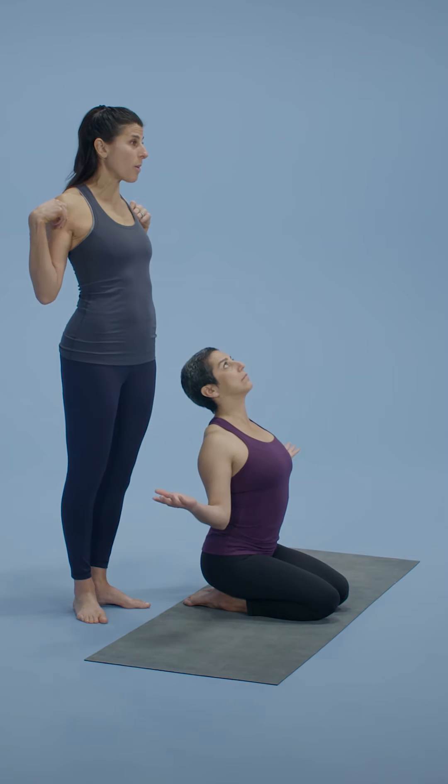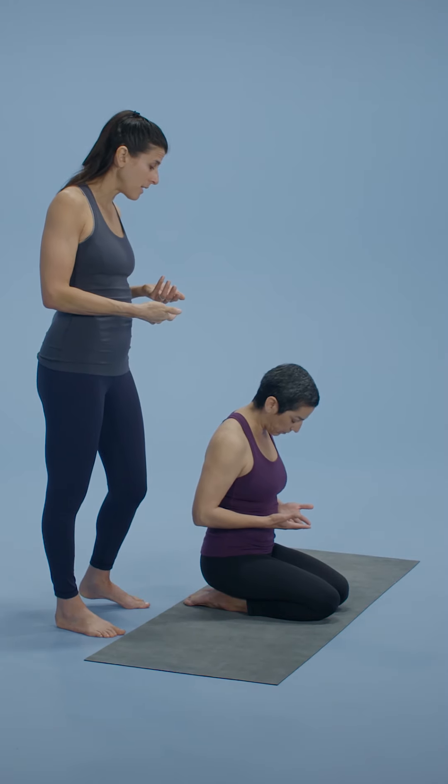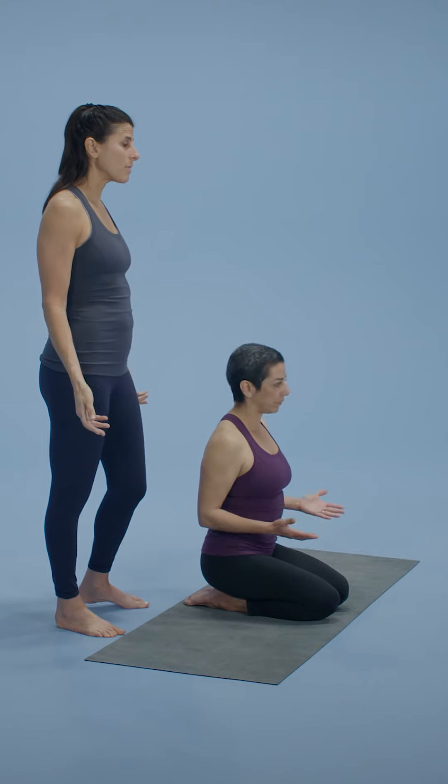One more round just like that, inhaling so there's external rotation of your upper arms. And then when you exhale, there's internal rotation of your upper arms and you're in flexion rounding. And then slowly the hands will come down by your sides. Already you'll start to feel like there's more flow and more opening for the lungs and for the chest.